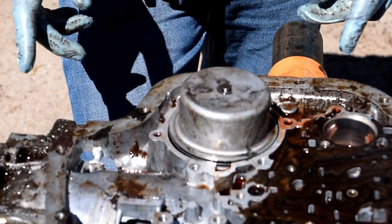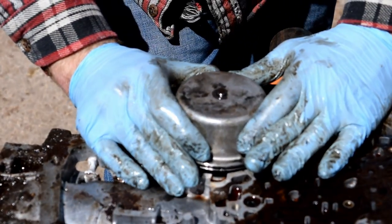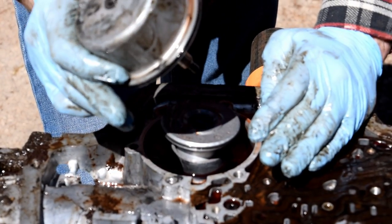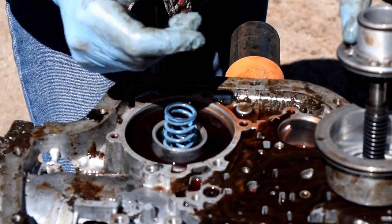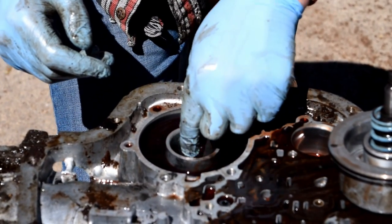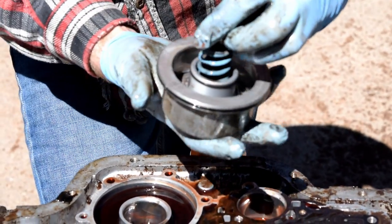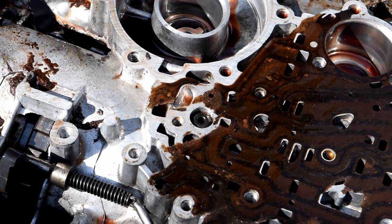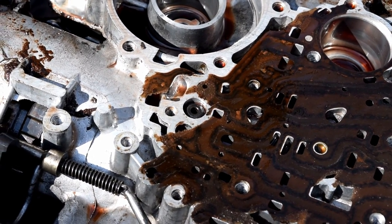We're definitely shooting out of order, but we got this cover up and it just lifts right out. You just grab it — it might be pretty hard because it's under pressure. Careful not to lose anything. I think this is part of the transmission, so keep it together, put it aside for rebuild. We can't get the yoke and tail housing out, but we're just gonna keep moving forward.